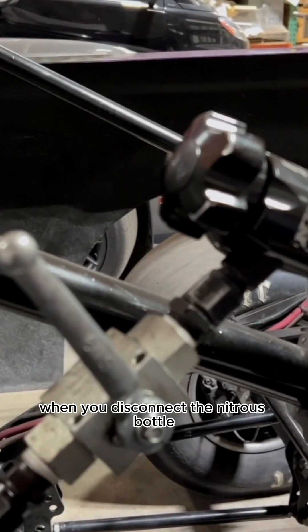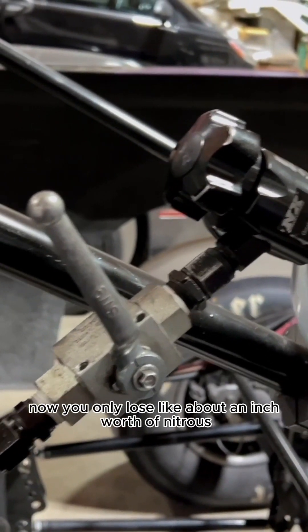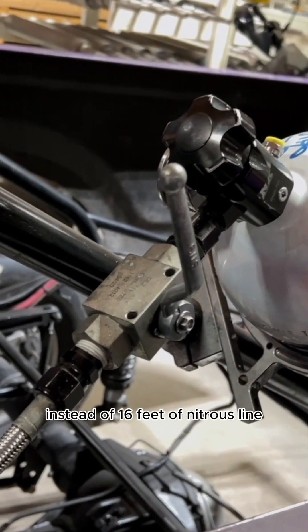If you put a shutoff valve right here, when you disconnect the nitrous bottle you only lose about an inch worth of nitrous instead of 16 feet of nitrous line.